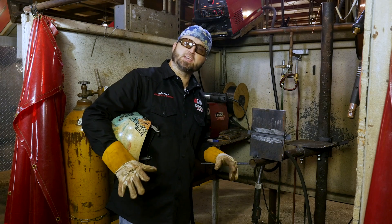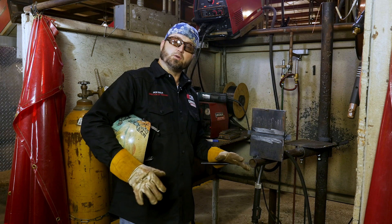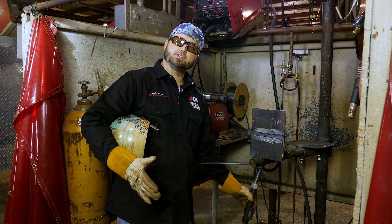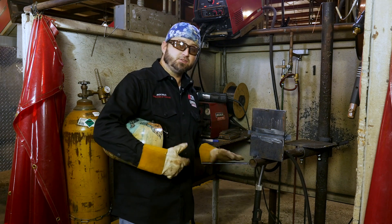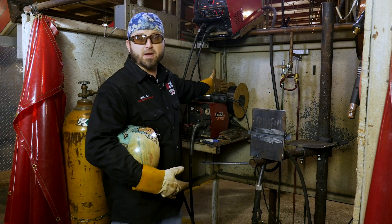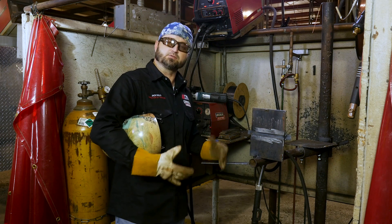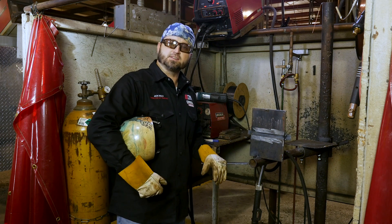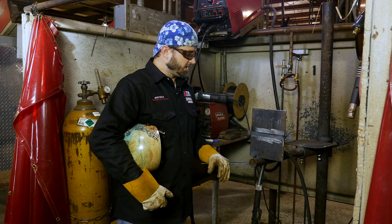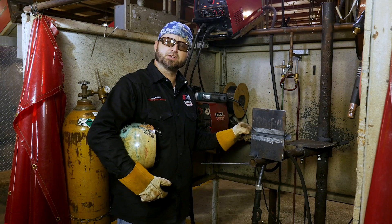Today we're going to bring you another certification test in the horizontal position — the 2G with flux core. Why run flux core over 7018? The reason is it has a higher deposition rate and you can weld nonstop with it. We have 33-pound rolls of wire, so we can just weld continuously. It's a bit faster than 7018, so a lot of places run flux core. I've got my plate all set up here with a quarter-inch gap and my backing strip on.